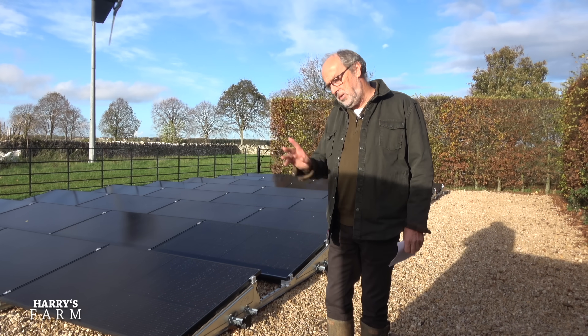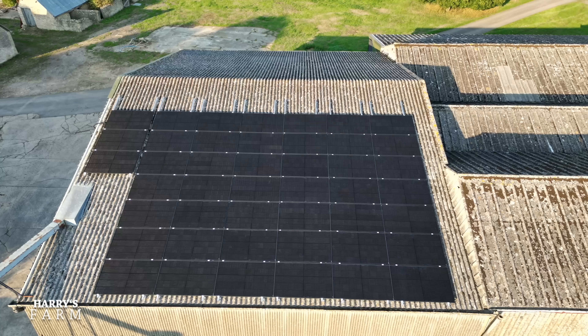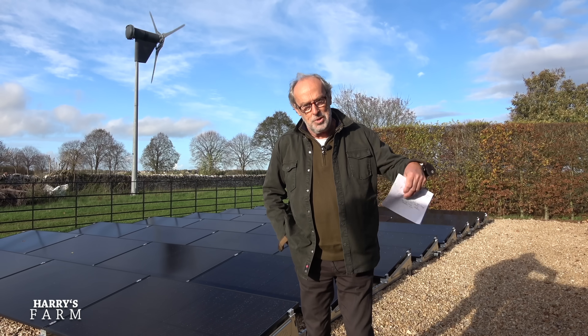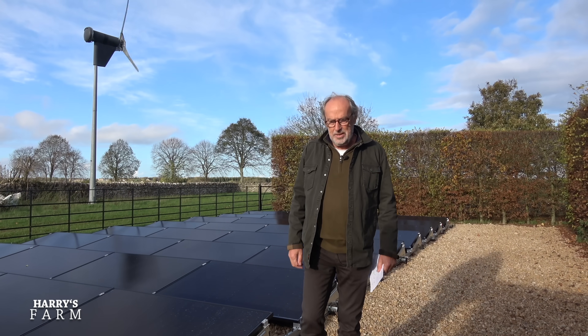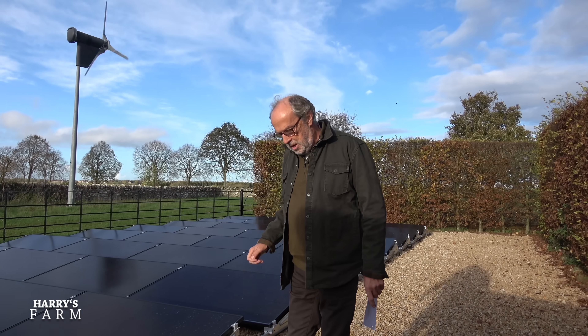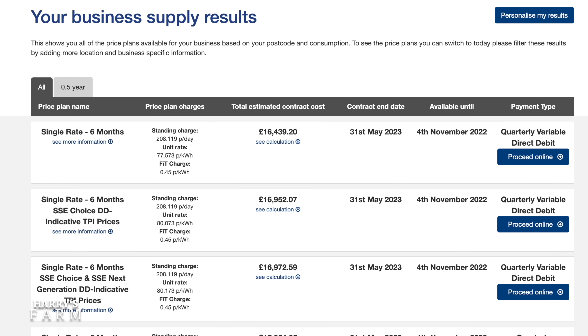Solar is getting more and more economical because of the electricity rates we're now paying. I've just come off the phone regarding the farm buildings, which have an 18 kilowatt system but we're out of contract. The variable rate quoted today is 84.37 pence per unit — it was around 11 pence two years ago. It's gone up 30 pence since September. I'm also having a fight with SSE because they're demanding a credit check on each meter position.